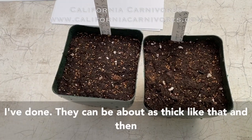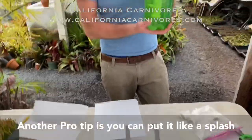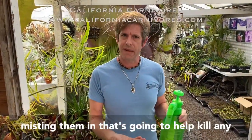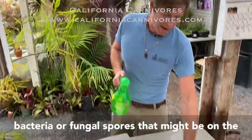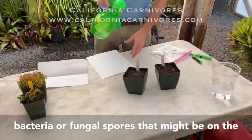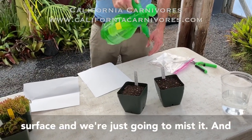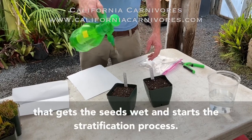Once they're on top of the soil, we're going to mist them. Another pro tip: you can put a splash of hydrogen peroxide in the water that you're misting them with — that's going to help kill any bacteria or fungal spores that might be on the surface. Misting gets the seeds wet and starts the stratification process.